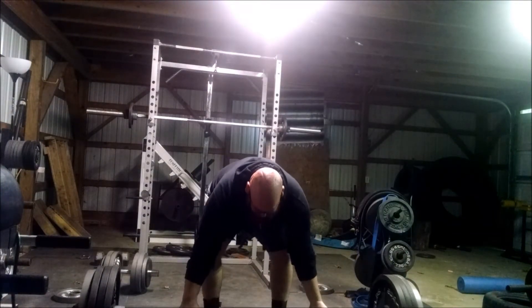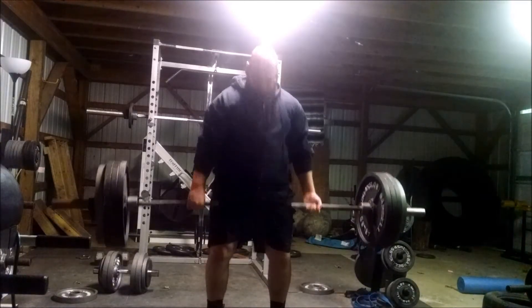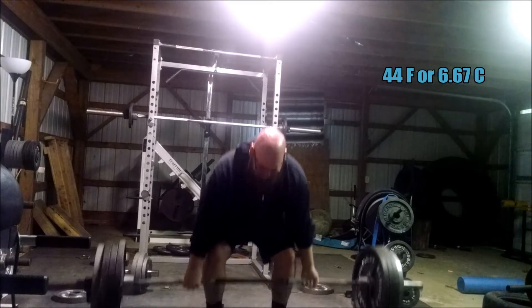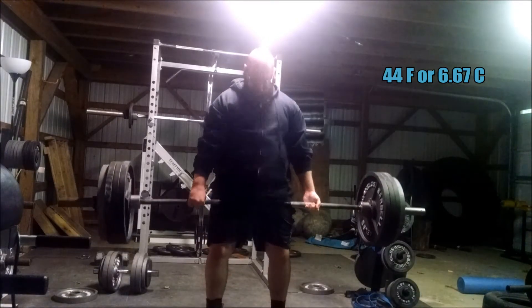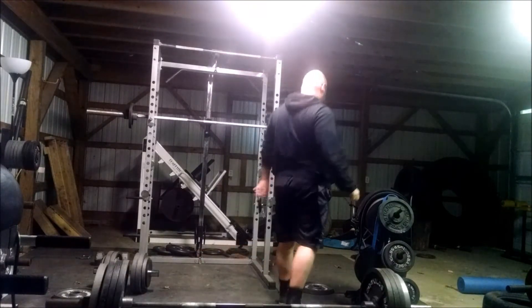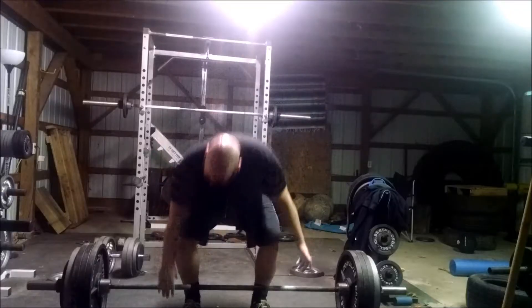This is 405 pounds beltless, just trying to make sure that I can keep doing reps. I set a 5-rep PR beltless on this a couple months back. I just want to make sure that I'm keeping that up.